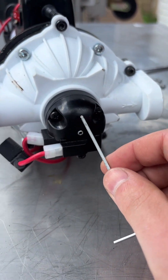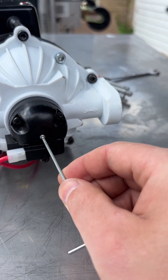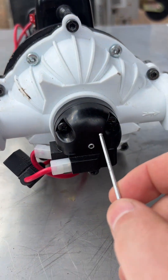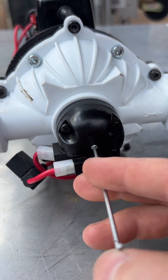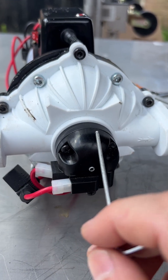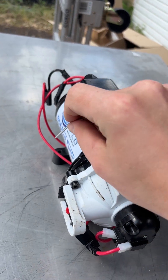Now it's time to adjust the pressure switch for the system. This is the pressure switch adjustment here — it's this little grub screw.